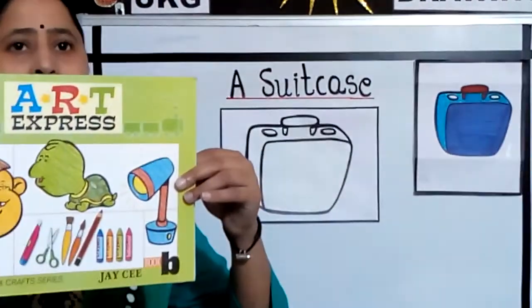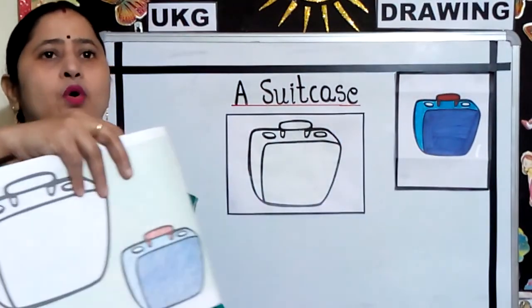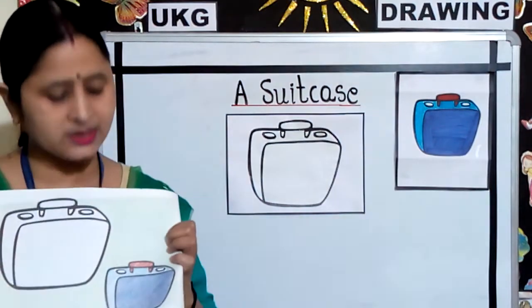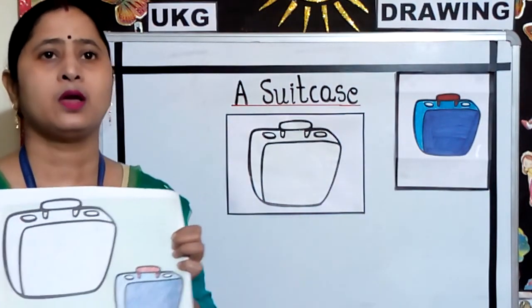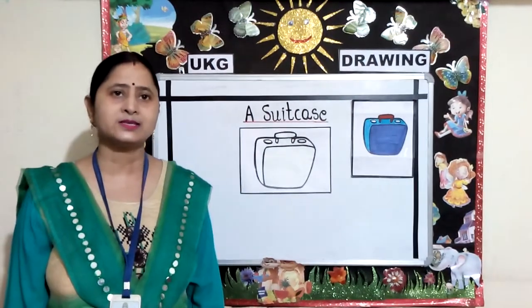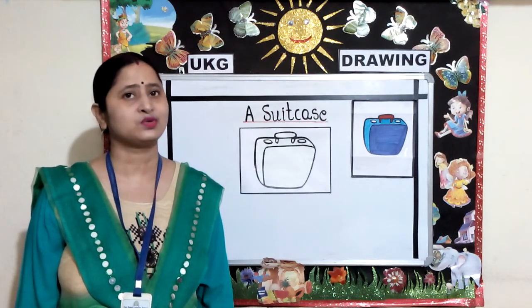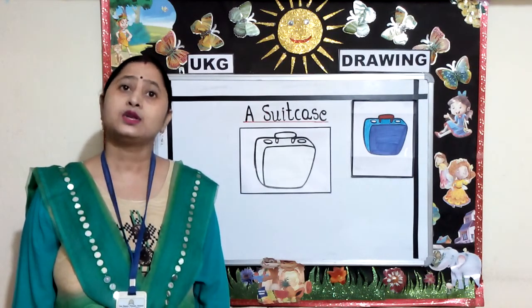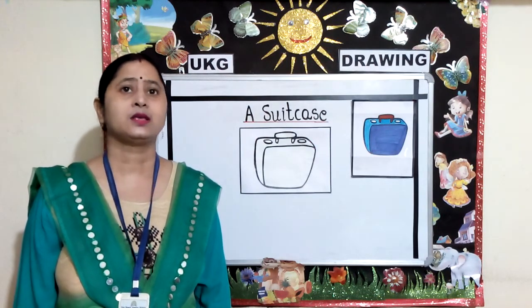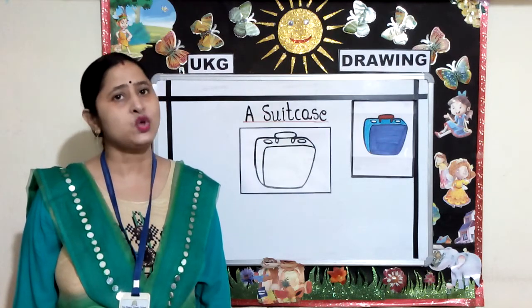This is your Art Express coloring book. You will turn to page number 4 and you will color the picture same as it is given in the book. You all are instructed to use either color pencils or crayons. Make sure your color does not go out of the black line. Try to give strokes in one direction.